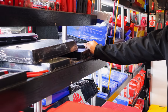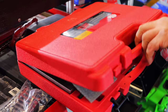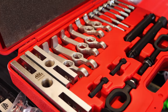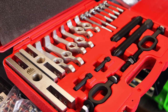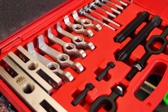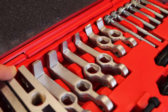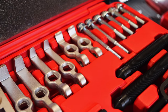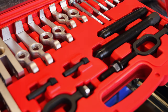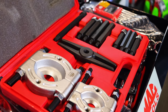This is that puller set — for anybody who wanted to see what's actually inside the box and not just the picture. It pretty much covers everything from your little short pullers up to the long one — short draw, the narrow jaw, and the wide jaw. And that's the bearing splitter set.